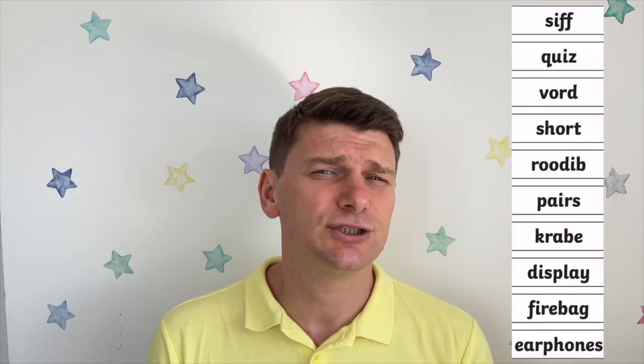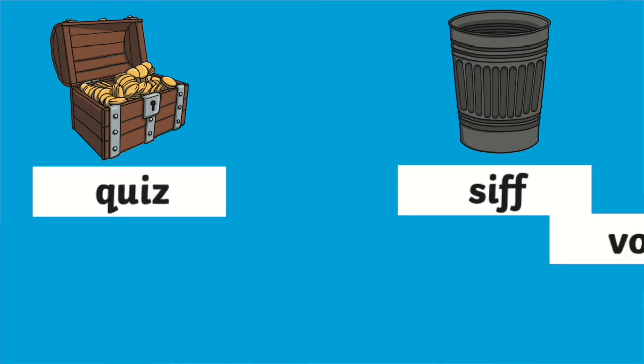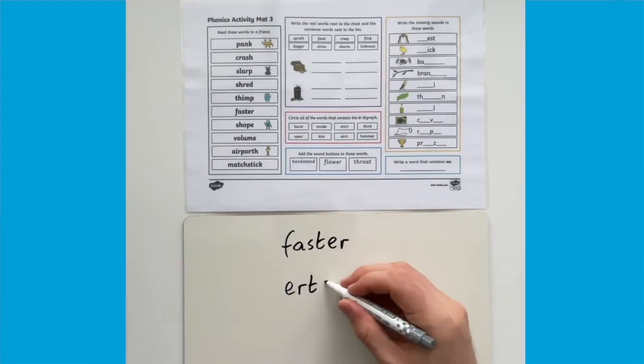Or you could chop off the alien pictures and ask your children to sort the cards into those that are real and those that are not real. They could even just put a cross or a tick next to them, or they could use the trash and treasure idea and sort the cards accordingly. You could even ask your pupils to take a real word and then mix up the letters to make a funny alien word.